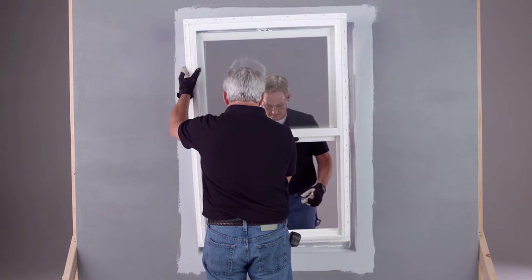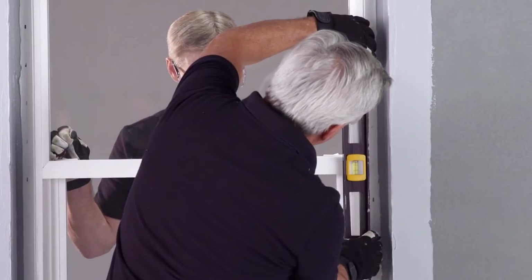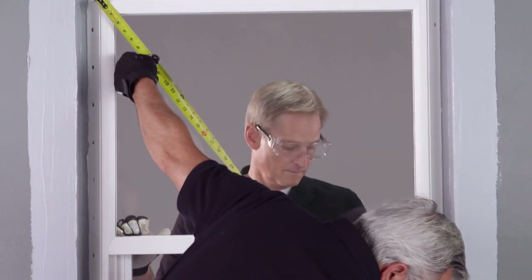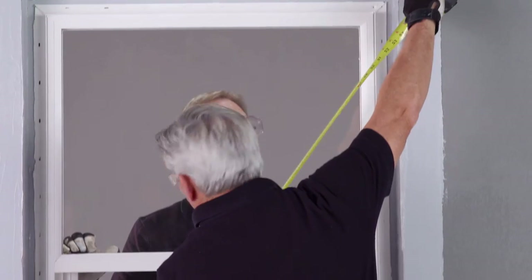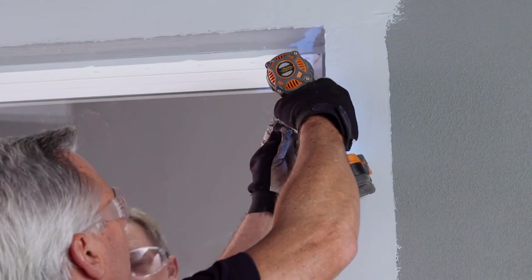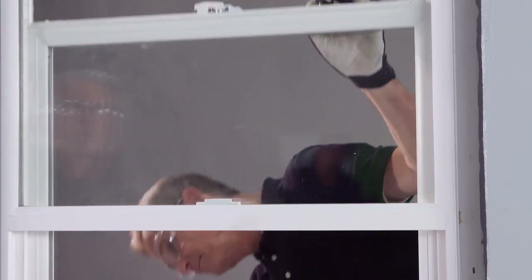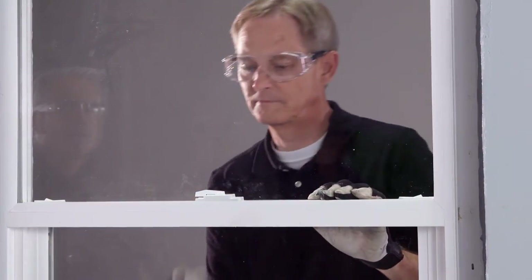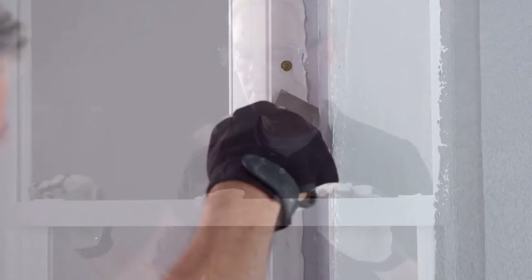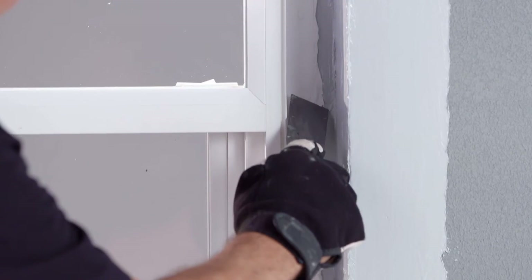Set the window on the shims, center it in the rough opening, and check the window for level, plumb, and square. Then fasten the window using the manufacturer's installation instructions. Remember to check the window for operation during the installation process. Tool any bulging sealant flat so it doesn't interfere with future cladding installation.